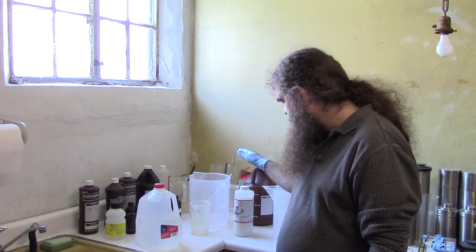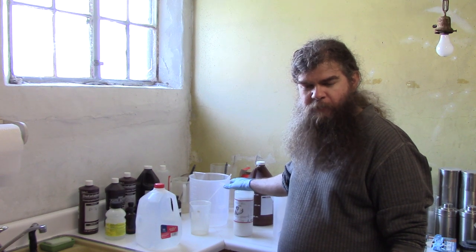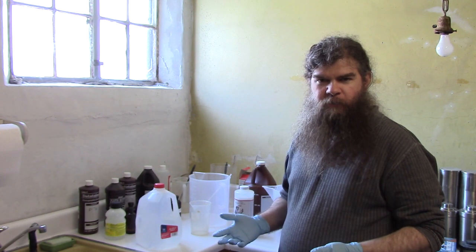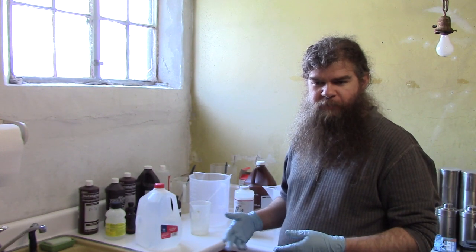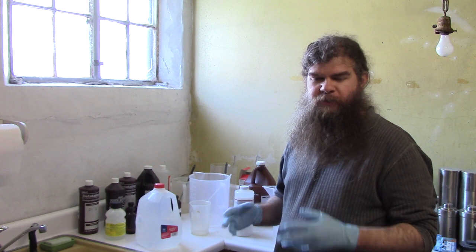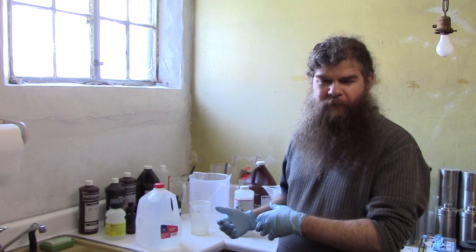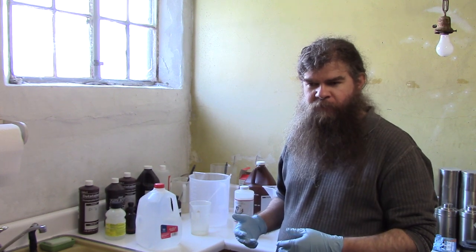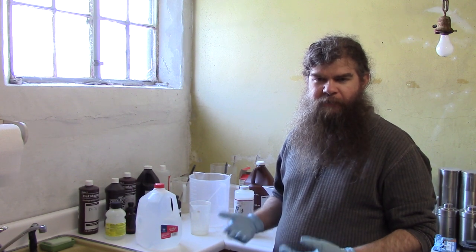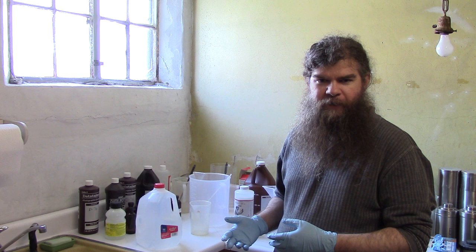The reason we have to have a special lesson on how to mix this is that this fixer is unique in the way it's prepared. Most rapid fixers, if you buy the Ilford stuff or the Kodak rapid fixer, you get a bottle of clear liquid and you dilute it with water to make the working strength solution. With those you don't necessarily have to mix the entire bottle at once — you can measure out a smaller amount of the concentrate and mix with the appropriate amount of water.